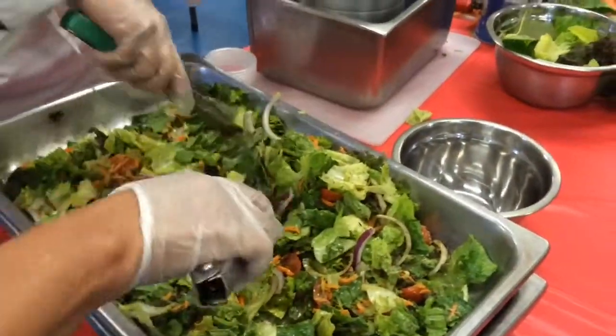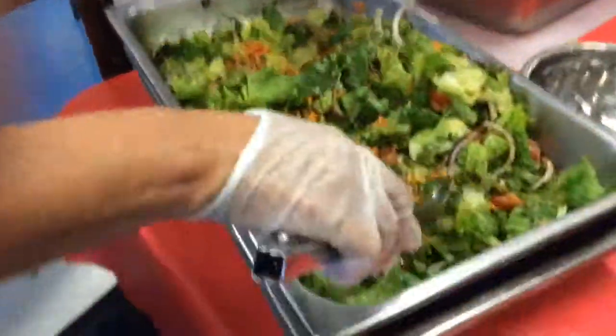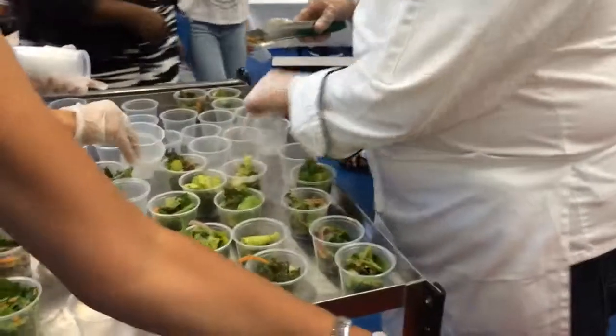Cilantro. — I said cilantro. — No, it's cilantro. — Cilantro. — You're absolutely right.